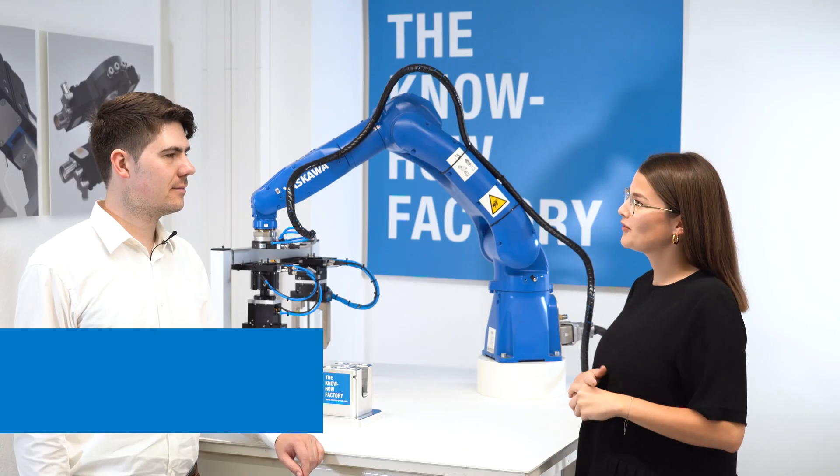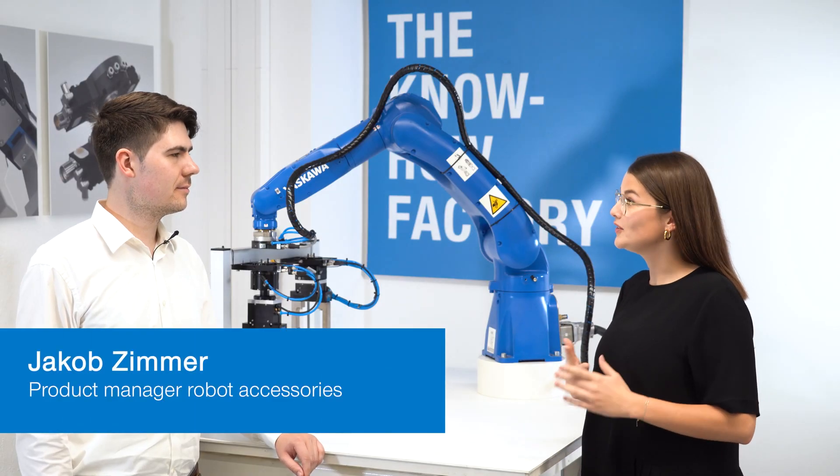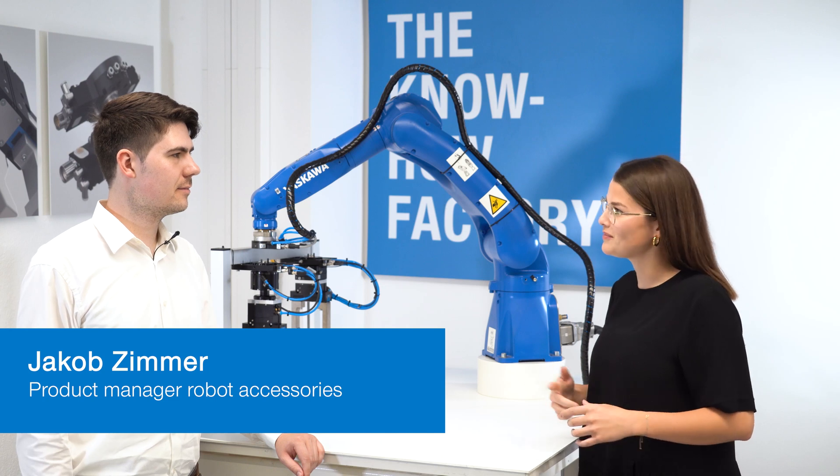Thank you, Jakob, for your introduction of our new flexible toolchanger FWR. You're welcome. And if you want to get more information, you can visit us at the Automatica in Munich or visit our website.